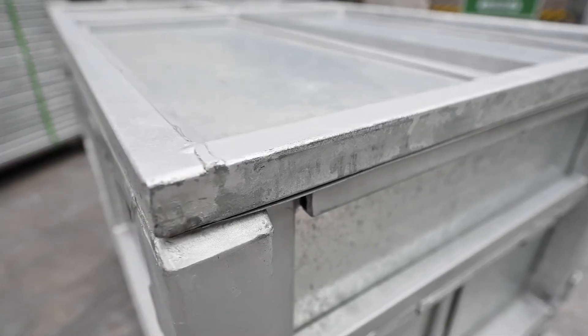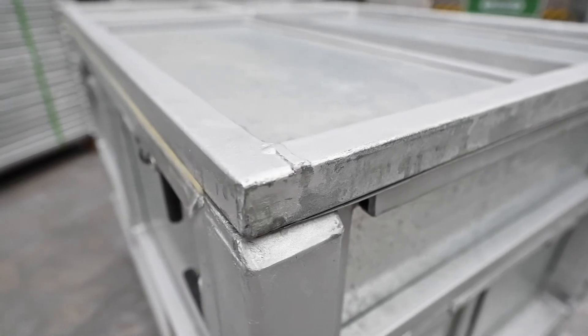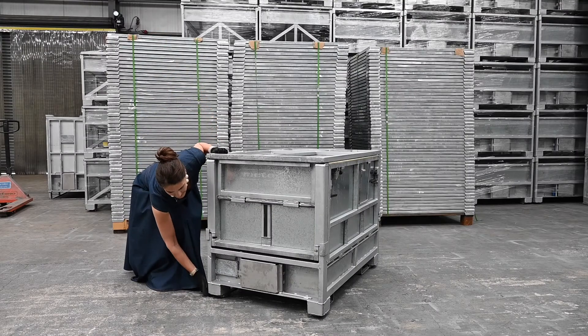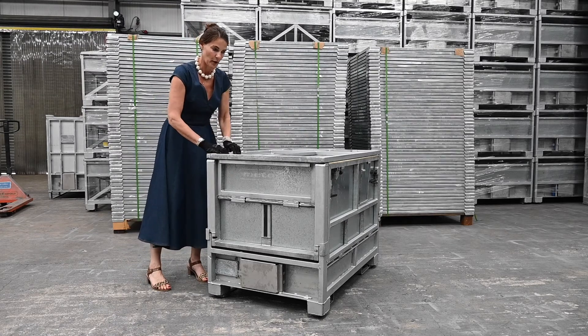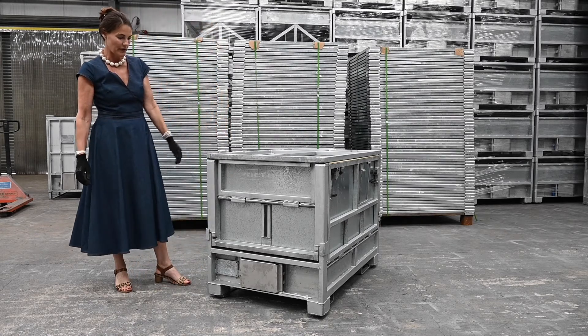The top of this box doesn't have retaining chocks on it, but that's because the base of the pallet here is indented so that it fits into this section here, locking the boxes together when you stack them one on top of another.